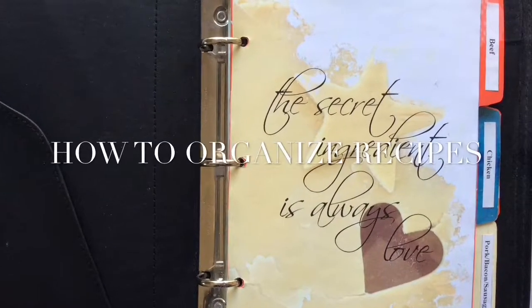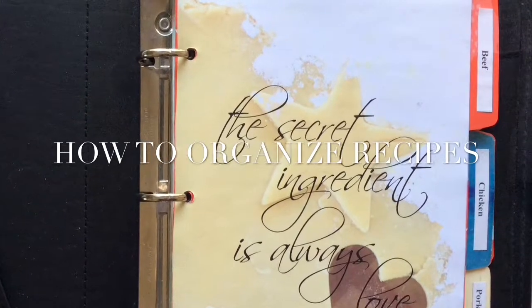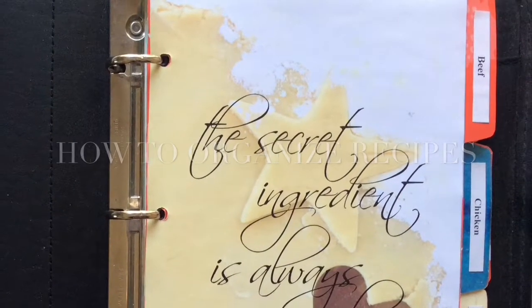Hi guys, today I want to share how I organize my recipes and how I make these cute dividers for my recipe binder.